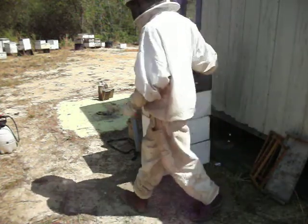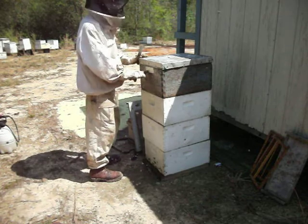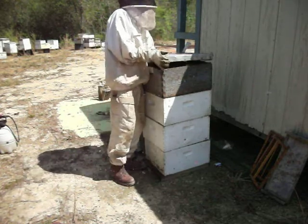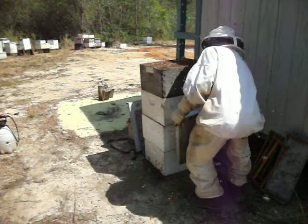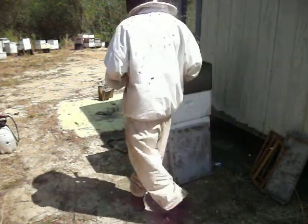What we want them to do is to take care of — I've written on here — pollen and frames in trouble. Frames in trouble are frames that I find that don't have what we want on them, or they're dirty, or they're messed up. And I enlist the help of bees here to clean them up for me.